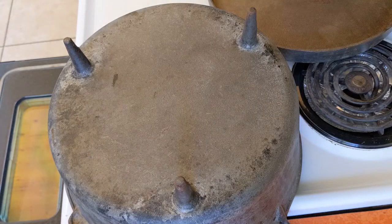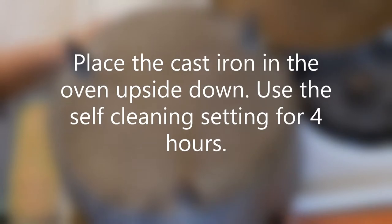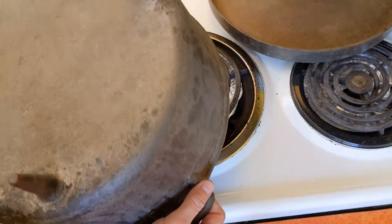Alright, the Dutch oven is as cleaned up as it's going to get. So I am going to put it into the oven and turn it on to the self-clean setting and let it go for four hours and we'll see how it turns out.